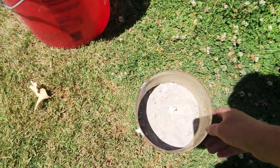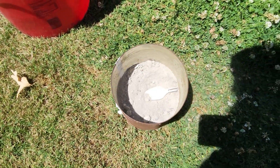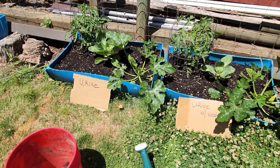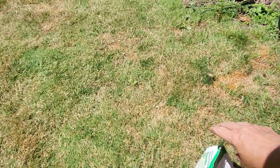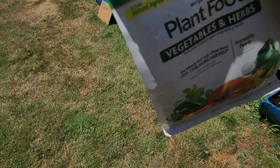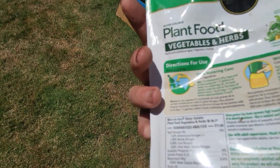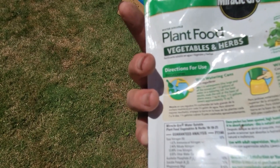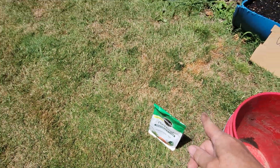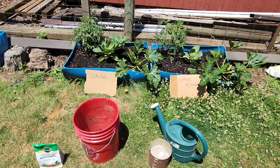These are the wood ashes I use — just collected from my fireplace, mostly hardwood ash. I use a two-gallon watering container for all fertilizer applications. This is the Miracle-Gro package I'm using for vegetables and herbs. The instructions say one and a half teaspoons per one and a half gallons of water using the scoop inside. Because it says to use it every two weeks, that's when I also water in with the urine.